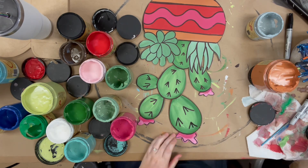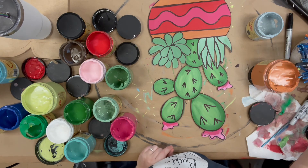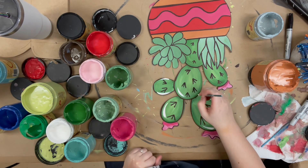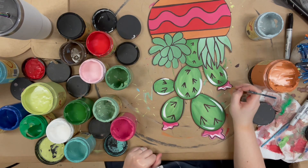Once I'm done outlining, I'm going to go in with the number four round and the color cotton — Dixie Belle's whitest white — and just highlight everything. This brightens it up and gives it a finished look, and then that'll complete my project.